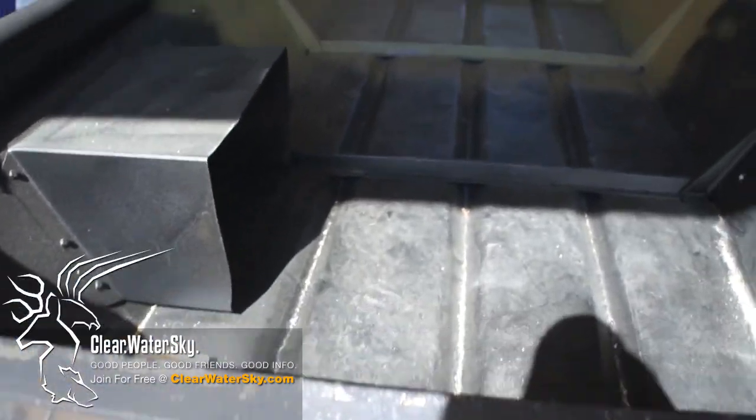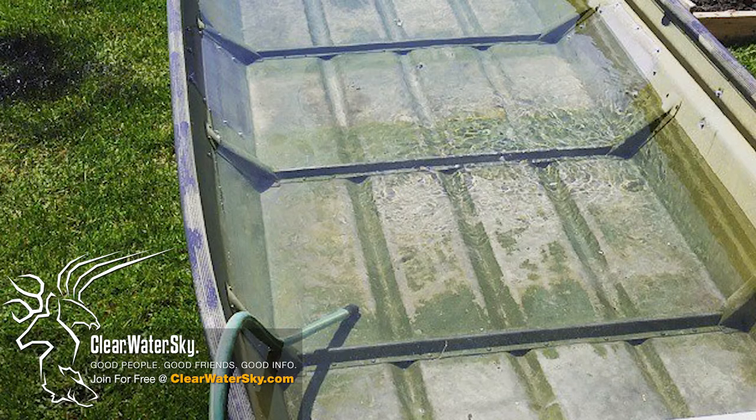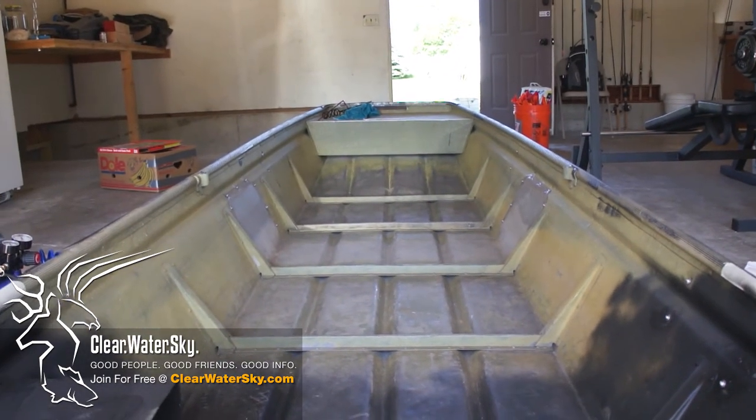We've got a couple more pieces to add. All the rivets on the inside are in place. Then we're going to take it in the yard, put the hose in it, and see if it's watertight. If it is, we're going to spray the inside once it dries off, paint our trim around the top, and start working on the casting deck in the next day or so.